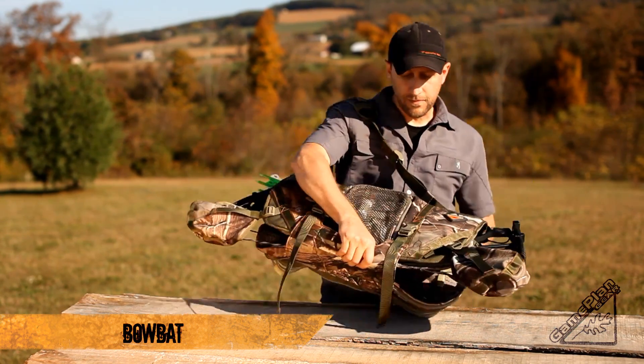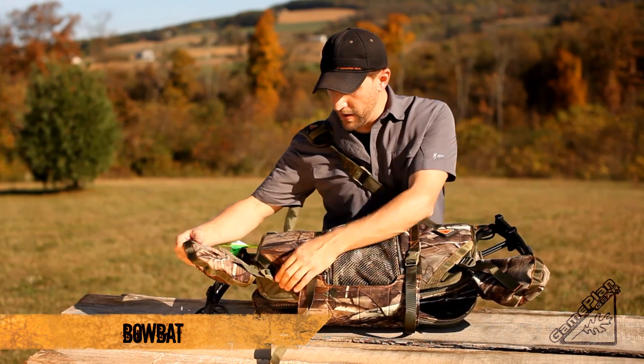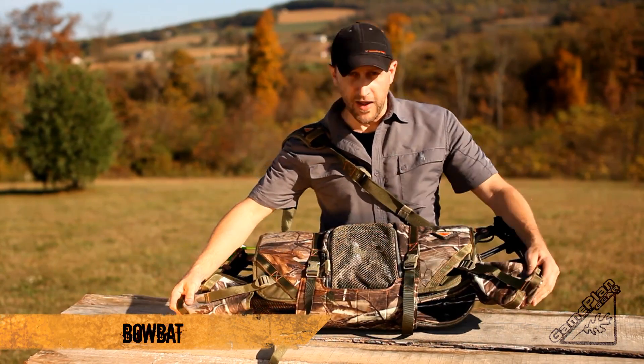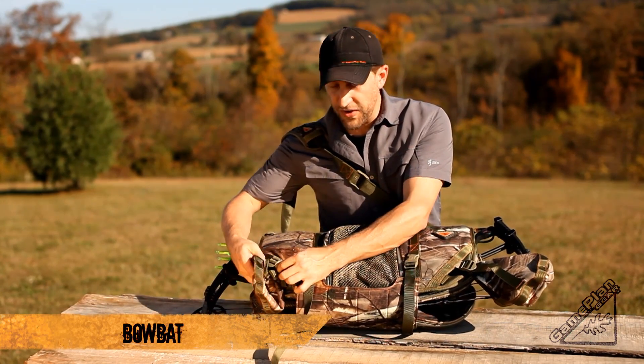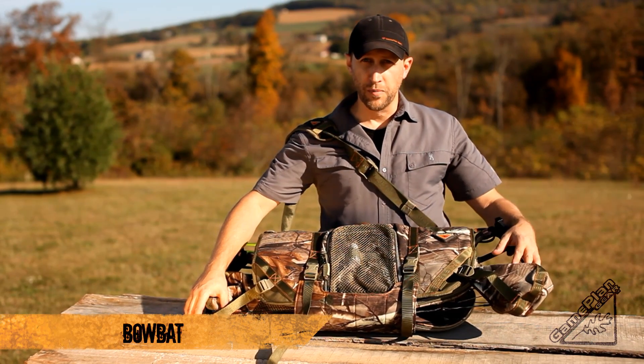Taking it one step further, we put length-adjustable cam covers on here. They're elastic, so I can put them on any axle-to-axle length bow. They tuck away if you don't want to use them, but you get protection to your cams raising or lowering the bow from the tree.